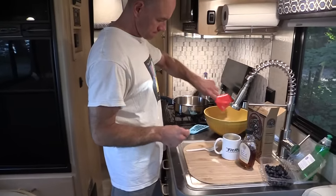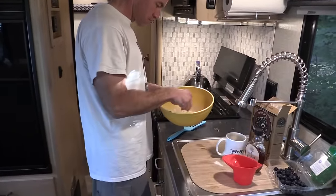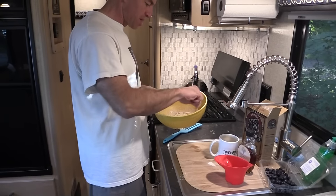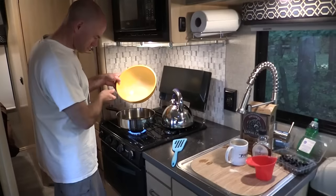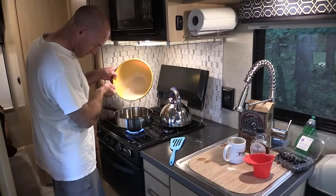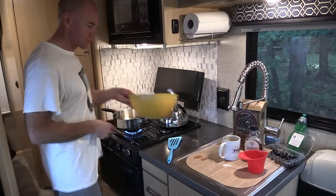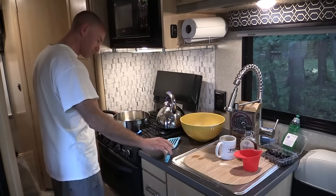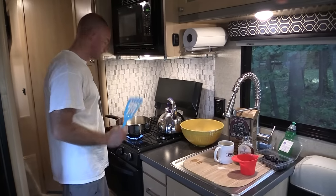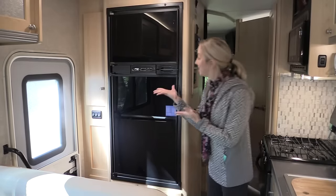Here's breakfast! I wanted Fruit Loops, Steph said no — I had to have whole wheat pancakes. But as you can see, the galley is completely adequate for cooking. We weren't squished at all; there was plenty of room.